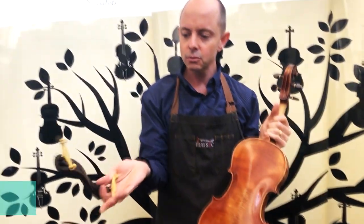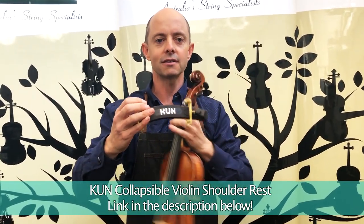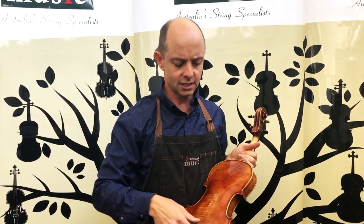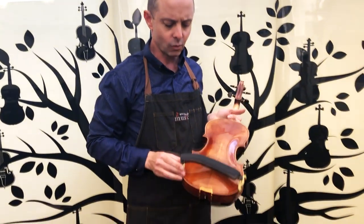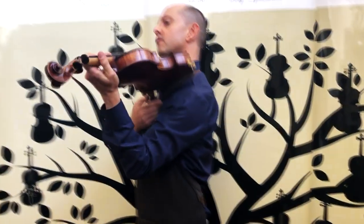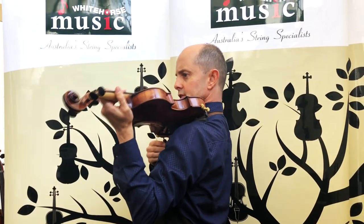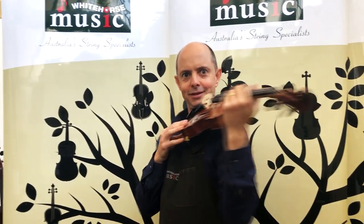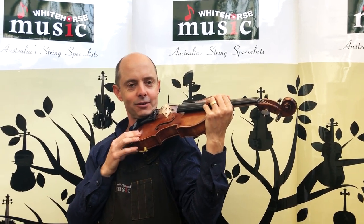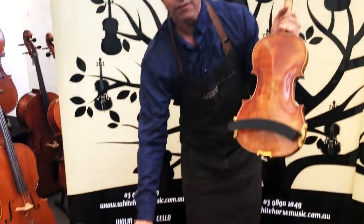First of all, the Kun collapsible shoulder rest. This one is really cool because its feet collapse inward, so it's easier to fit into the case. It fits easily on the violin and once it's on, it has this swivel situation so it can form-fit more to the contour of your shoulder. It looks and feels great — it feels really good. That is the Kun collapsible.